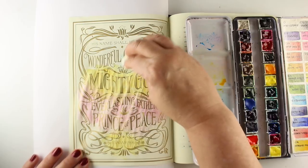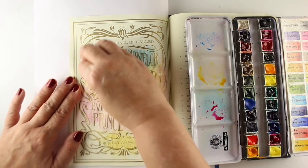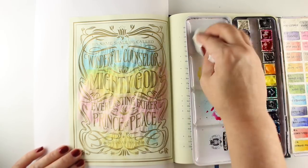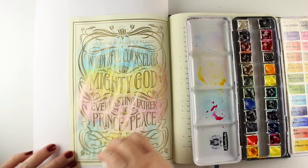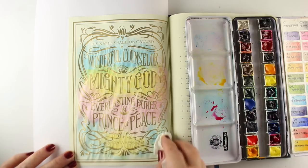And on this one, this beautiful rainbow color would actually jump out beautifully, and remind you of the truth of Isaiah 9:6. And when you need that counseling from that wonderful counselor, when you need his defending, when you need to know that your Prince of Peace is on the job — this is a great verse to remember, and to be able to look at again and again.